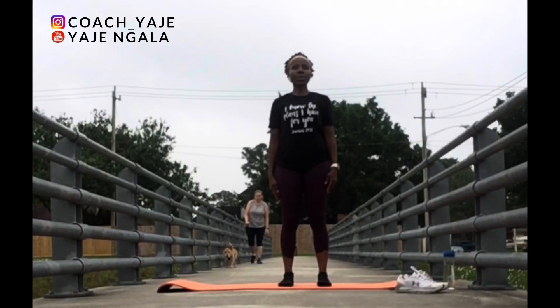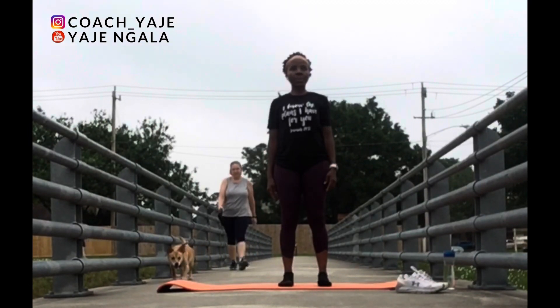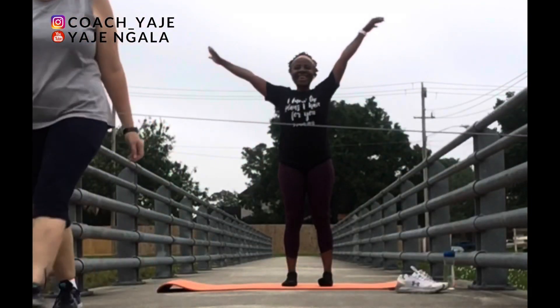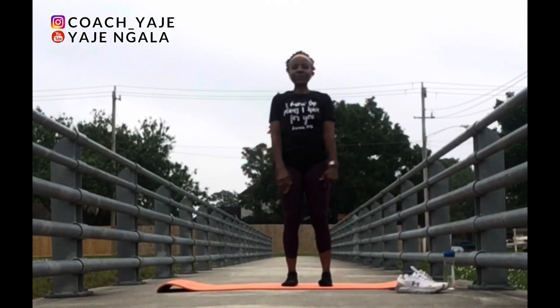Begin by standing with your feet hip width distance apart, roll your shoulders back and then have your head up to the sky. Now inhale, lift, exhale, bring your hands down.